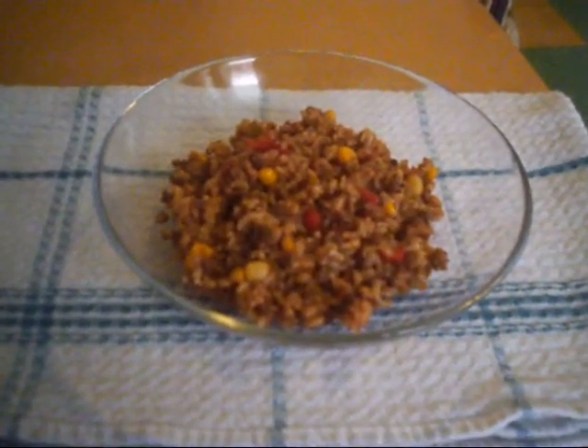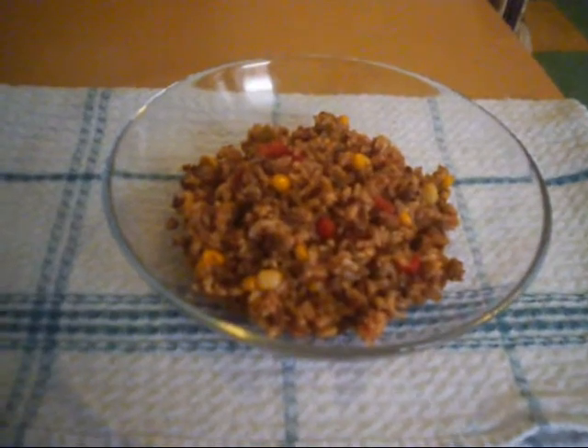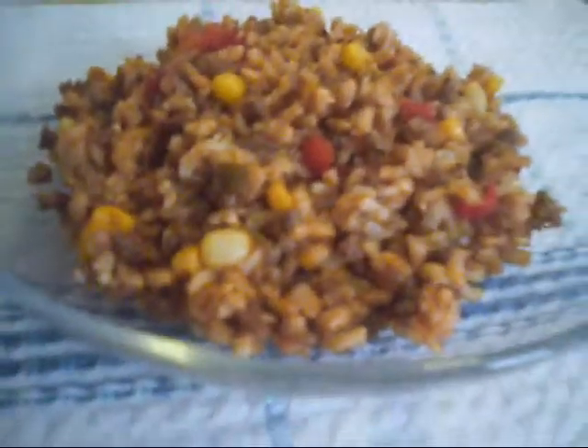Hello everyone! Today I'm gonna show you how to make my version of Spanish rice. I use brown rice for this, and there is meat, corn, two colors of bell peppers, garlic, and onions. This is very easy and very delicious.